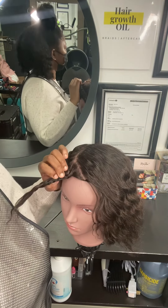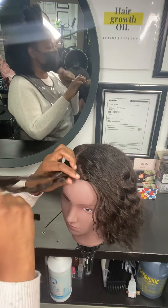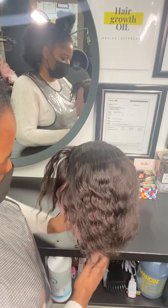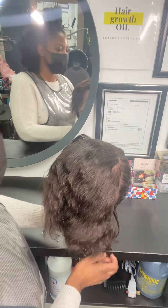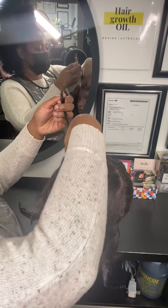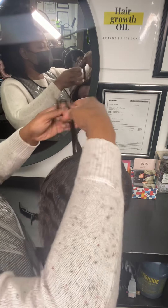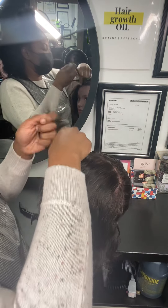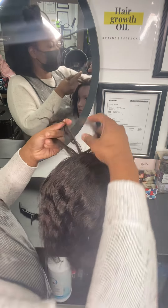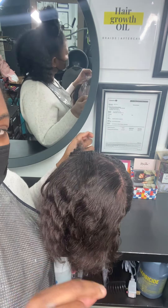Now what we want to do is attach it to the scalp. In order to attach it to the scalp, we want to achieve the same look but we want it closer to the scalp, so we need to gather hair. I'm going to section the front again in three, and I like to pinch from the root. I take my index and my thumb and I pinch at the very root to get a nice secure braid.